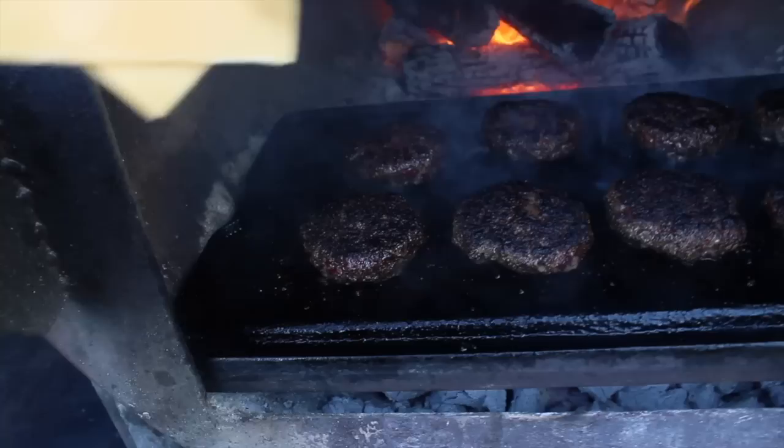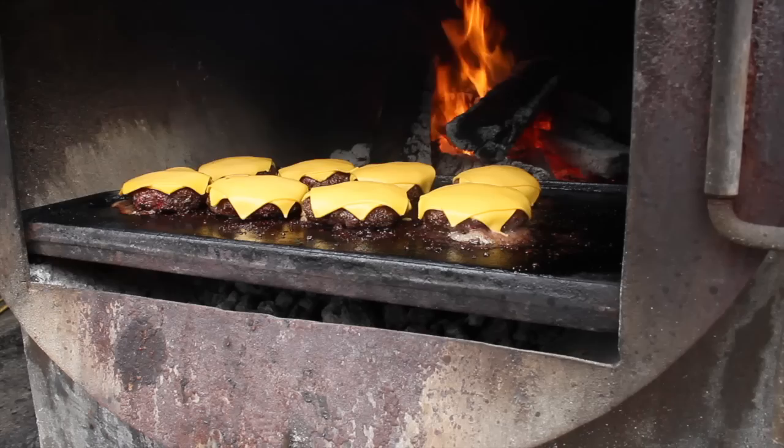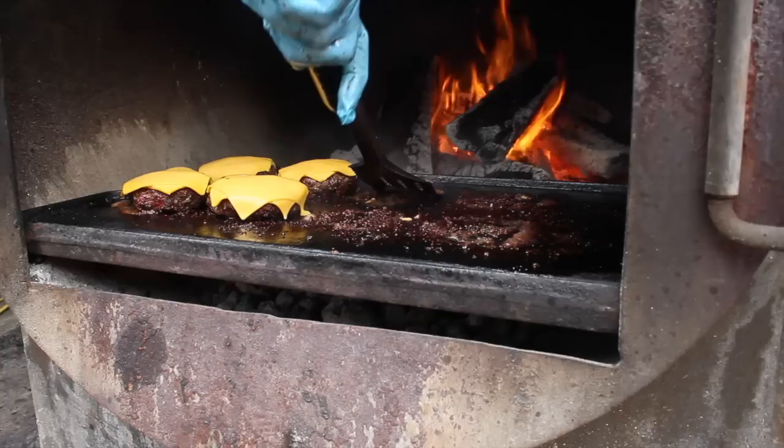Two offset slices of American cheese give us Joshua Ozerski's eight points of cheese blanketing our entire patty in ooey gooey goodness. The cheese only takes about 30 seconds to melt. We fit six burgers on a quarter sheet tray — be sure not to knock a burger off the back of the plancha like I did right here.